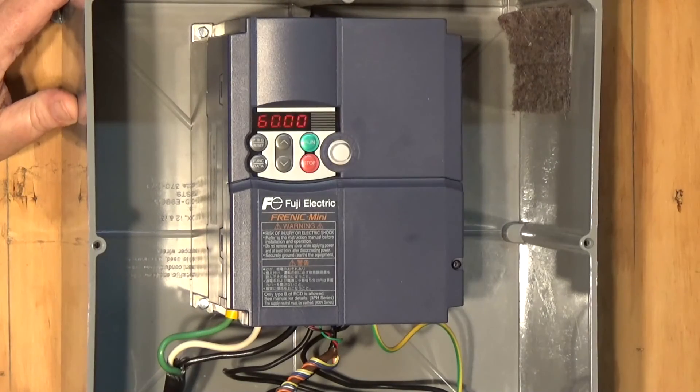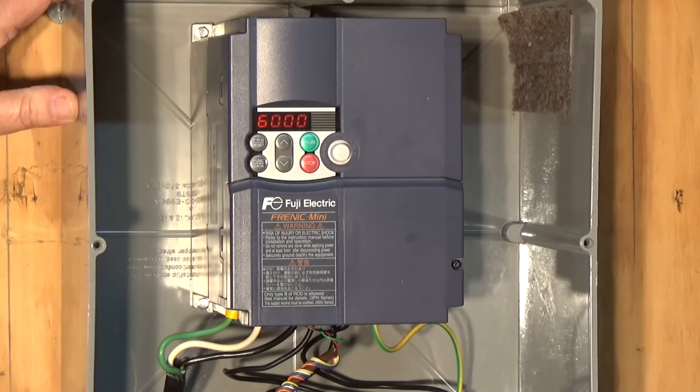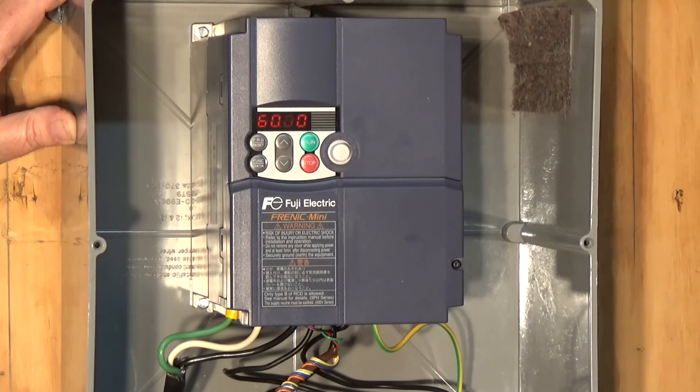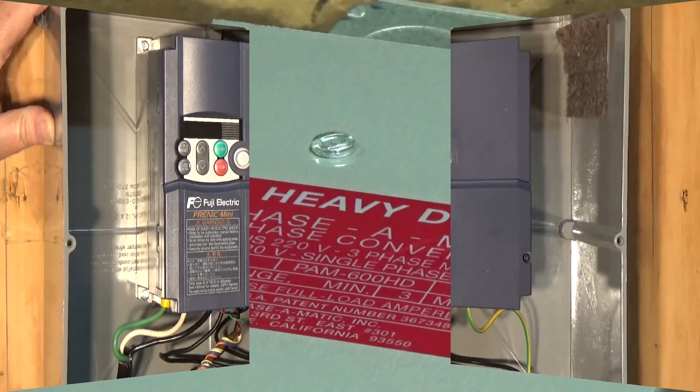Alright folks, welcome back to the shop. Today we're going to be looking at the Fuji Electric Frenic Mini VFD and how to utilize the existing cam switch on a milling machine. Just a brief video on the Fuji Electric Frenic Mini and the cam switch or drum switch.